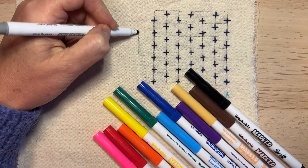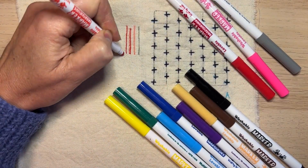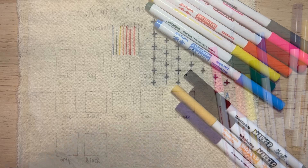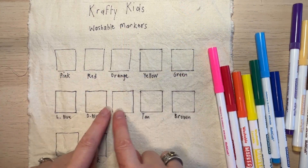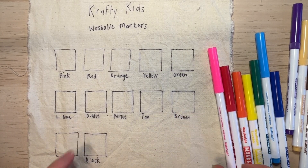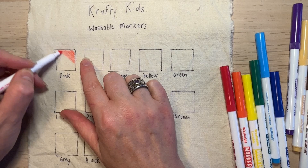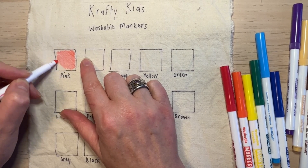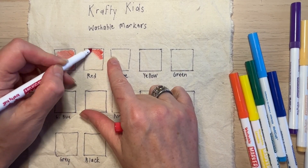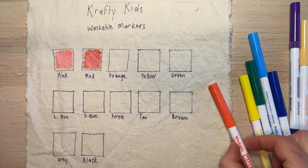I tried a previous example where I just drew stripes on a piece of fabric, but it was not very successful because a lot of the colors did wash away, so we didn't have a good reference for what stayed and what didn't. This time around I've marked out with a permanent marker each of the different colors in the Crafty Kids washable markers range and I'm going to color them all in, so I can see what colors wash out and what colors leave a stain or remain.